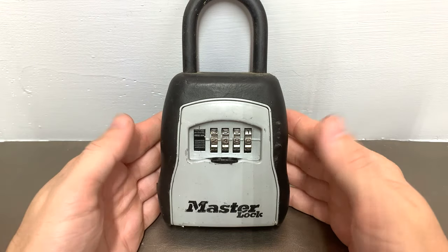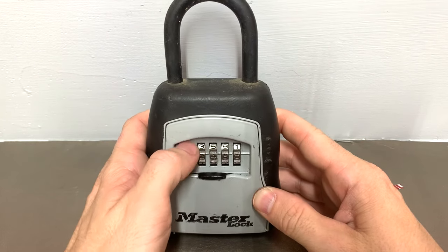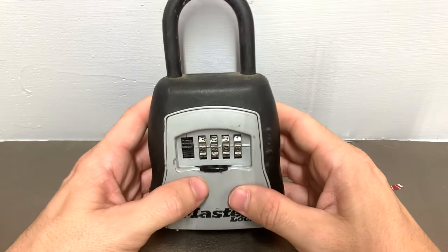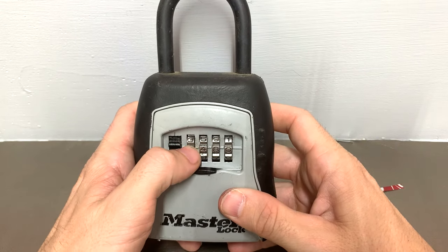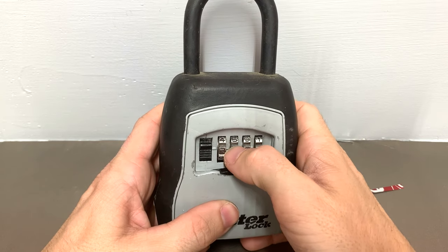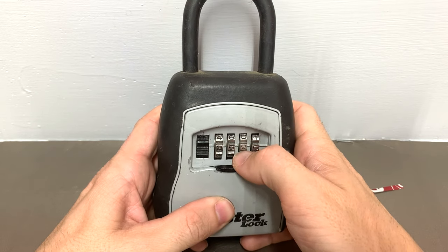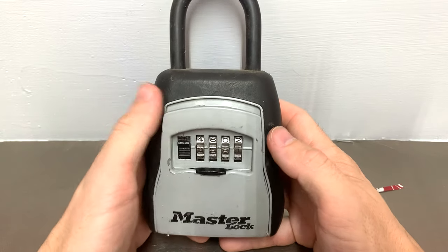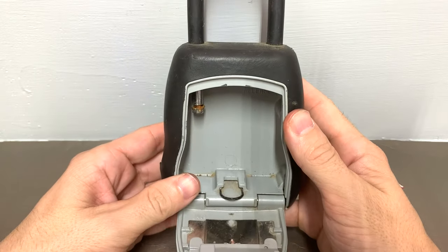Now you're thinking okay, cool, that's my combination — but no, you're wrong. All you have to do is move each wheel down one number: so two to three, four to five, eight to nine, zero to one. Try it again — and we now have our lock open.